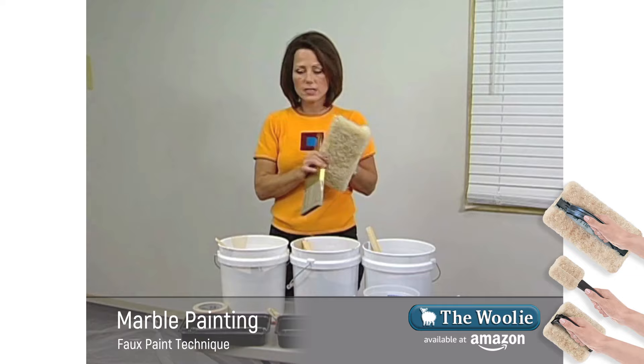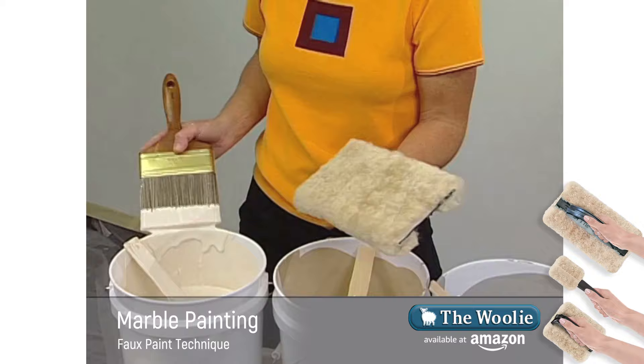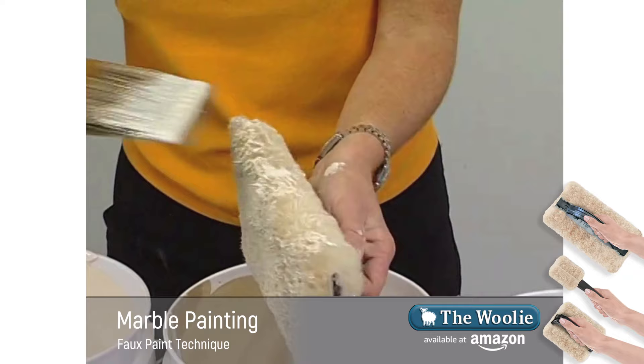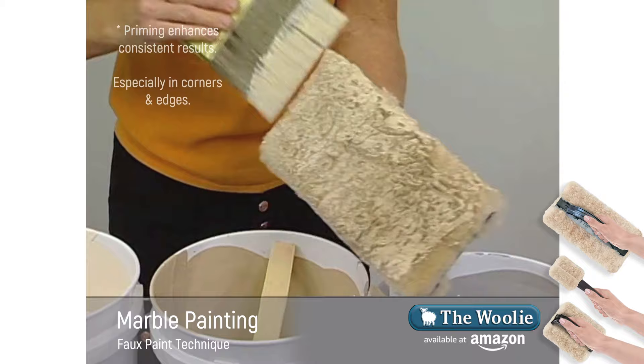Now we're going to prime the woolly, and that's done by taking the paint brush and incorporating all of the different colors that we'll be doing our faux finish with on the wall. Take the brush, dip it in the first color, and apply it gently just to the tip of the sheepskin. I like to wrap the brush with the paint around the edge because this is the area that's going to fit into the edges and corners. Now we'll do that with all of the colors we're going to be using in our faux finish.